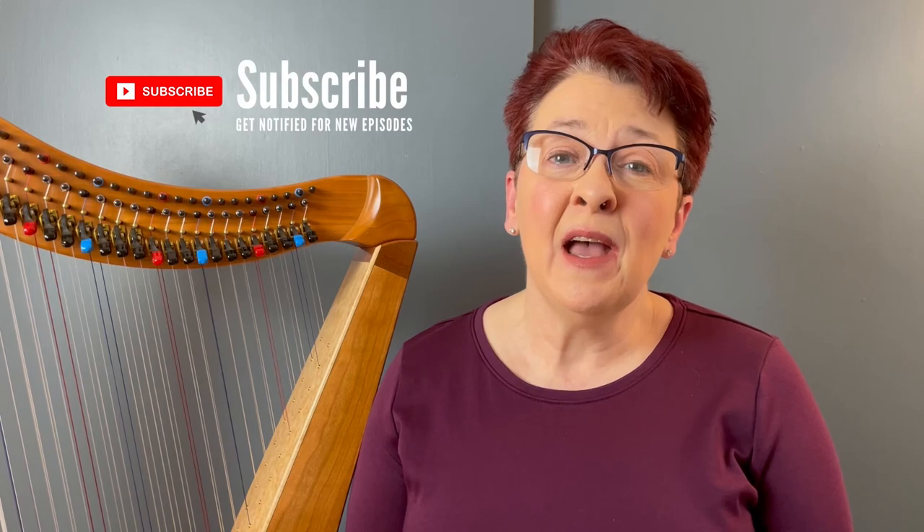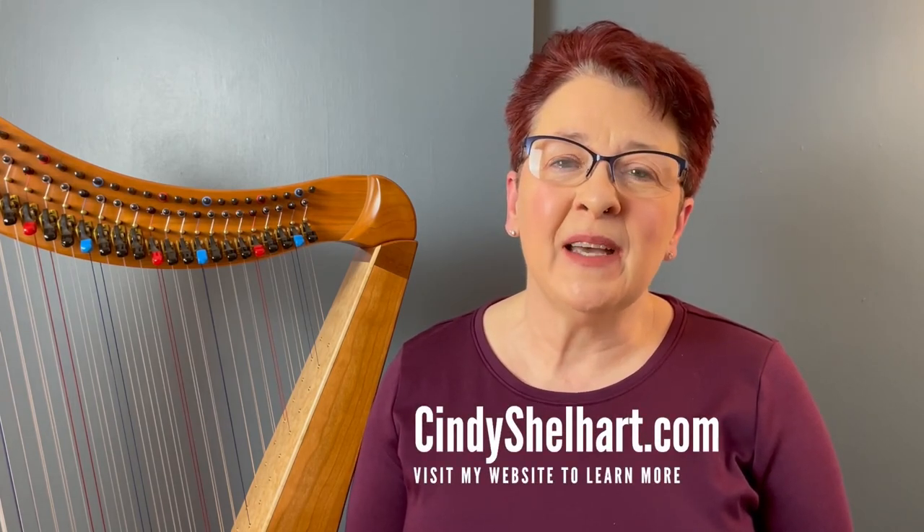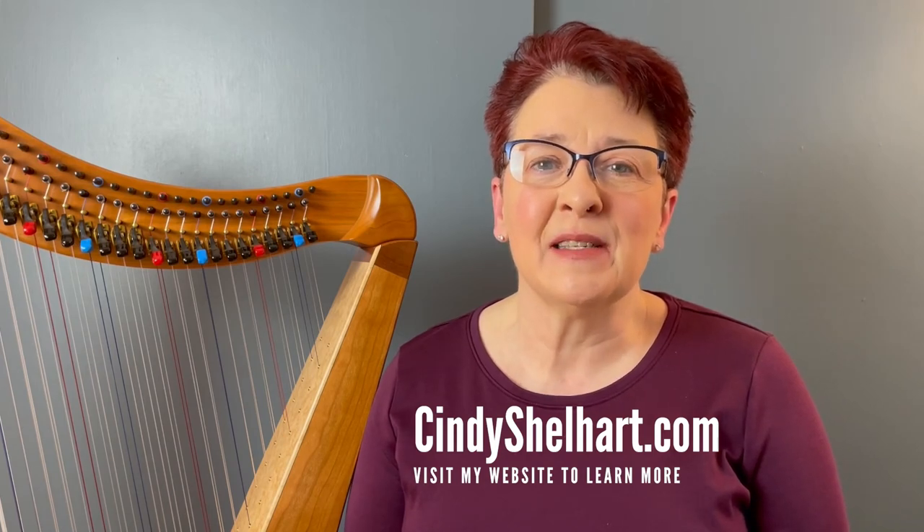Wrapping up for today, that's a first look at the historical roots of the modern double-strung harp, from the late Renaissance Spanish chromatic harps to the 18th century Welsh triple harp. Next time in part two, we'll continue on with the Welsh triple harp and its 19th century revival and move ahead to the 20th century big bang — the beginnings of the modern double-strung harp. If you like what you heard today, please make sure that you're subscribed so you can be notified about future episodes, and head over to cindyshellhart.com to sign up for my mailing list. Tune in next time for part two of the double-strung harp's family tree!